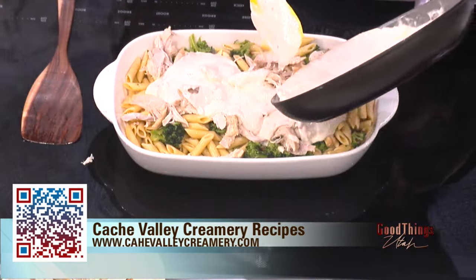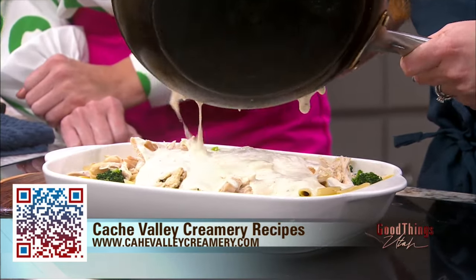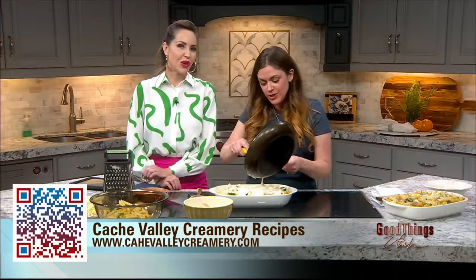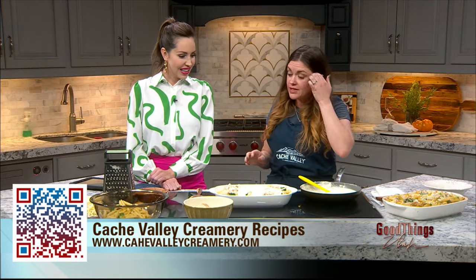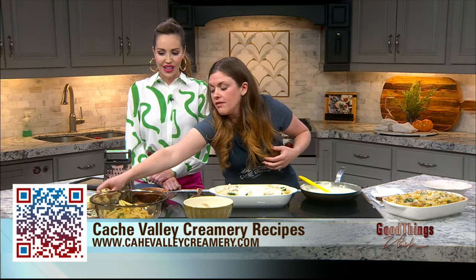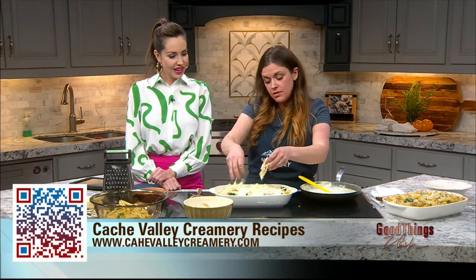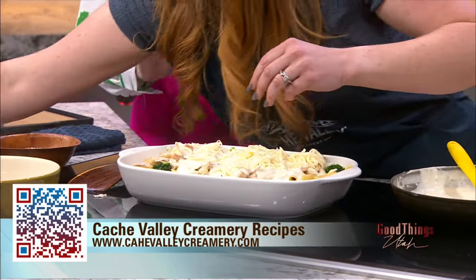Delicious. Just pour as much as your heart desires on there, honestly. We measure with love. Absolutely. And then we're going to add two different kinds of cheese. We have the mozzarella cheese here from Cache Valley — I have freshly shredded this. Feel free to measure with your heart on this one as well. There's no limit if you ask me.